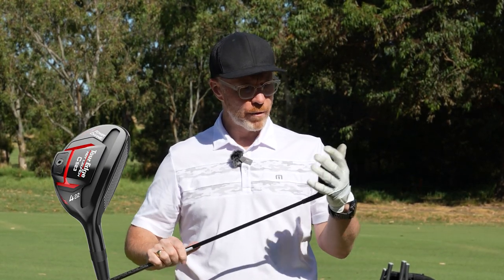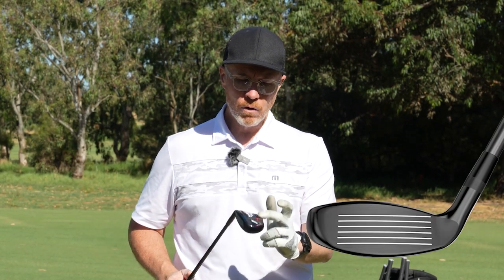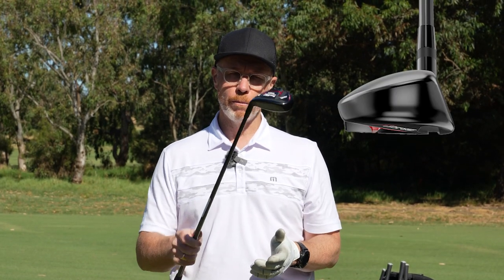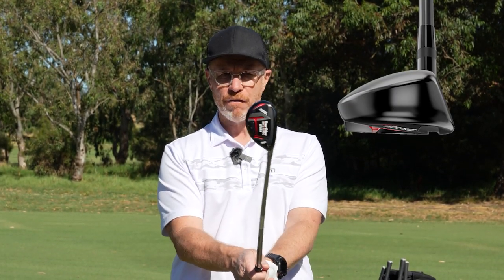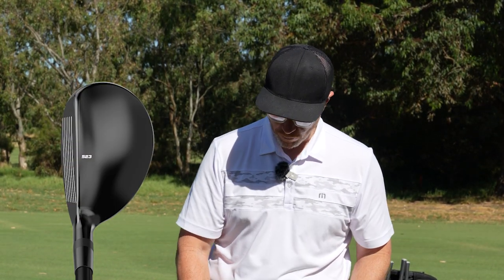And that technology is also in the hybrid family. A nice compact design with score lines on the front, weight down the back, the power channel, the VFT, and the diamond face — all designed to help you get the best out of this C523 hybrid, which will complement nicely with your driver and fairway.